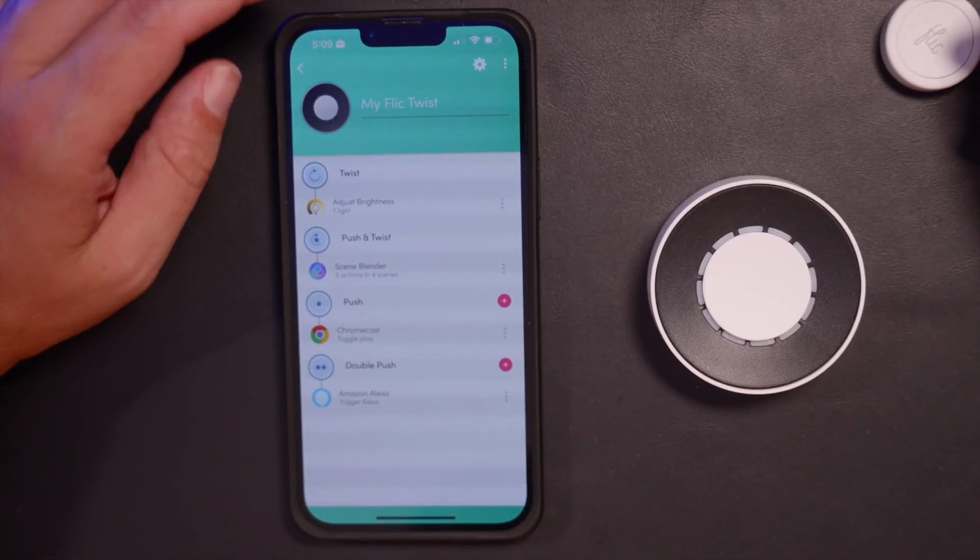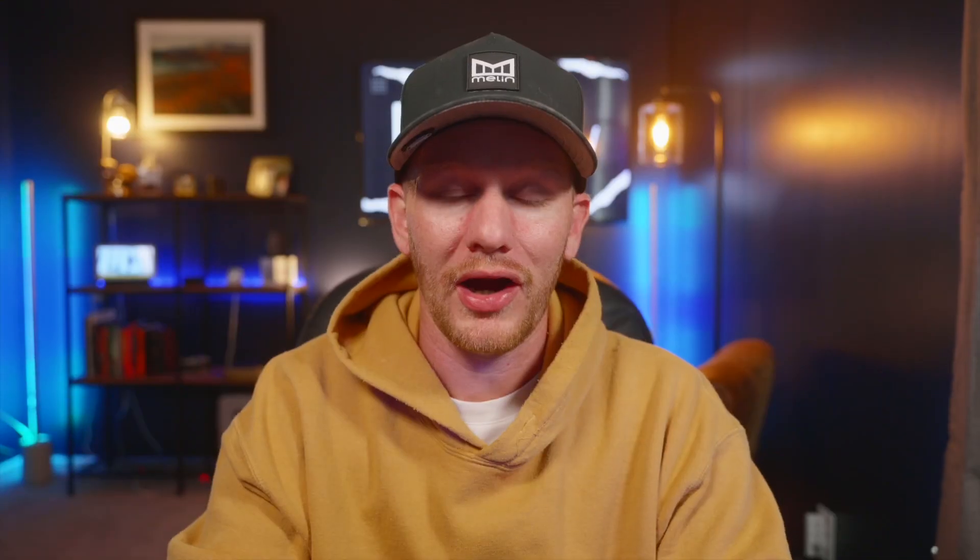And just like that, we've set up all four functions of our Flick Twist. Here are my final thoughts: I love the functionality, the design, and the opportunity this provides for controlling your smart home. The simplicity of setup is a major plus, and the range of options — from simple controls to more advanced and deeper control — is a huge win. I love the way you can mount it in different places, whether magnetically on metal surfaces or with adhesive on a wall.